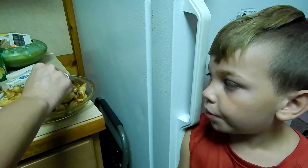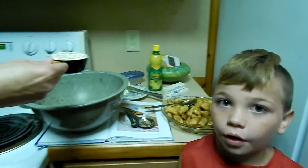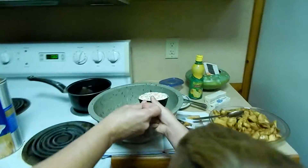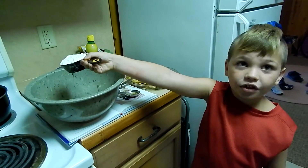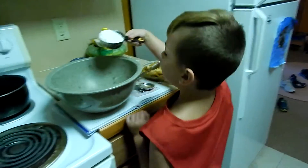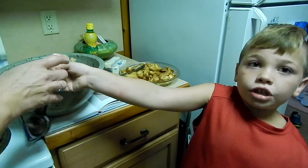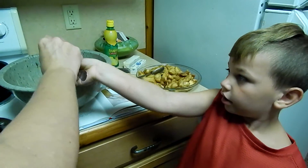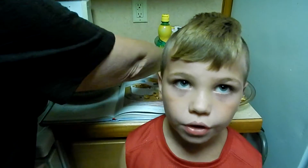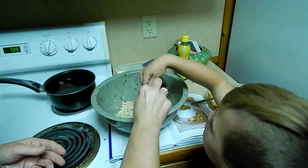Then we gotta make our streusel. Put it in the pie pan. We're gonna make the streusel topping: half a cup of oats, half a cup of flour, two tablespoons of brown sugar, half a teaspoon of cinnamon, four tablespoons of butter, a quarter cup of walnuts. Pour it in.